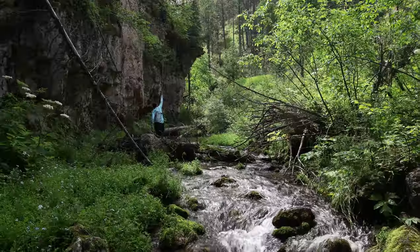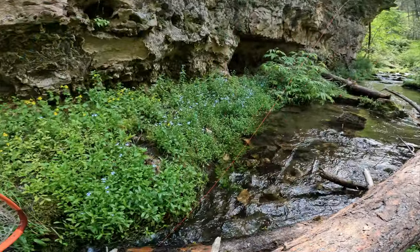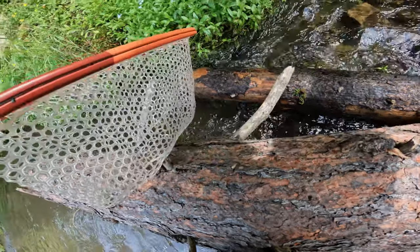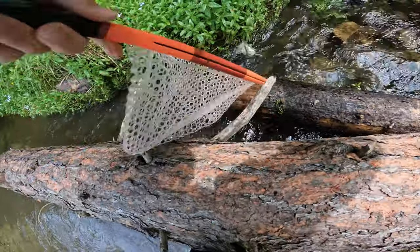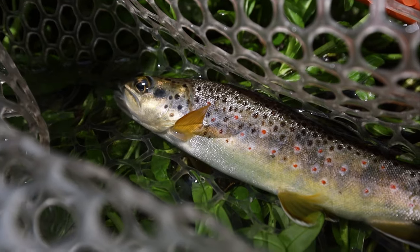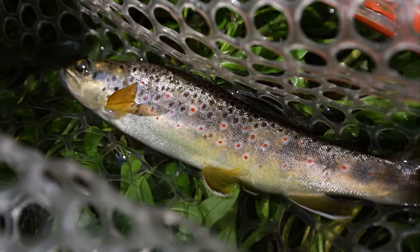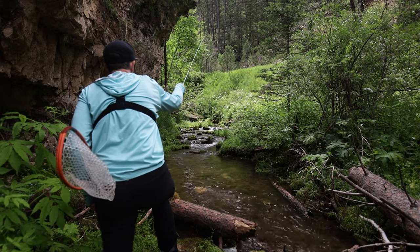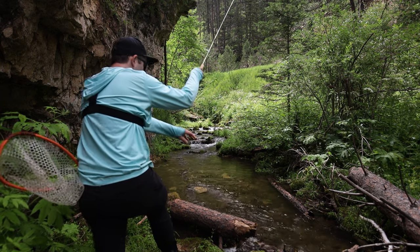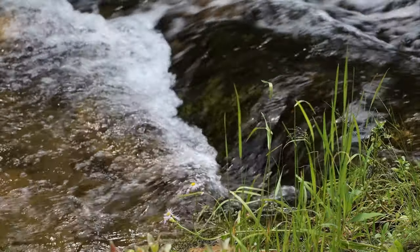Here we go — this is going to be a tough one. He's under the log immediately. Let's see if I can pry him out. We got him! All spooked now though — all it takes is one. That guy moved from back here, shot up that way, and I see three or four more zipping around.